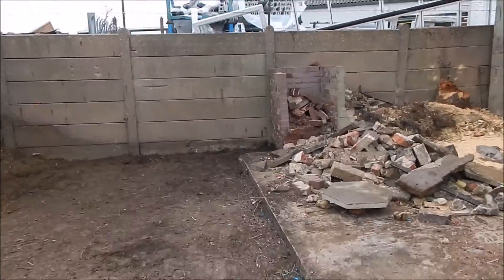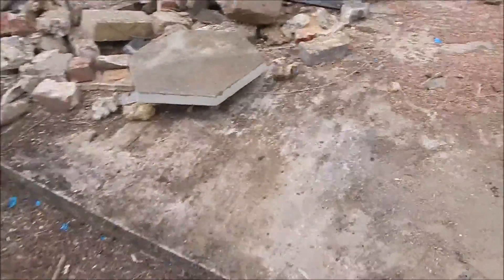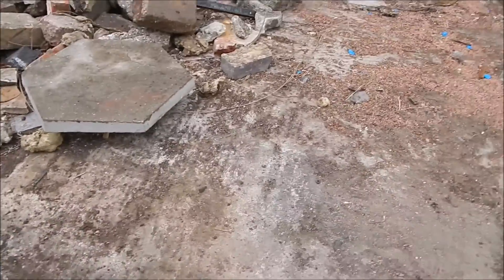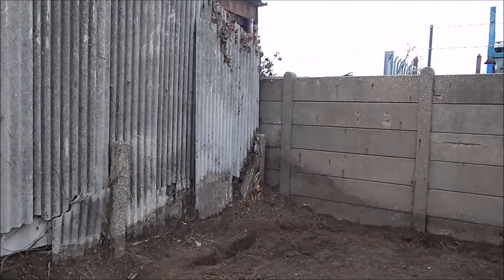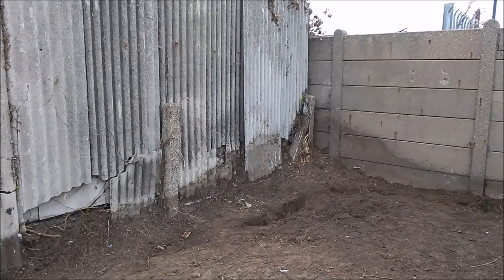This is now going to be the level. So I'm going to work off of this — that's my final floor height. I'm going to mark out tomorrow and then start digging.